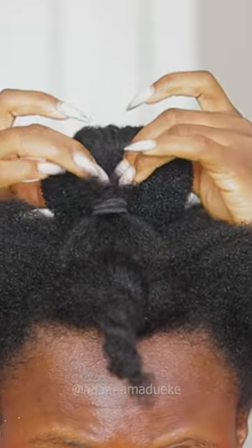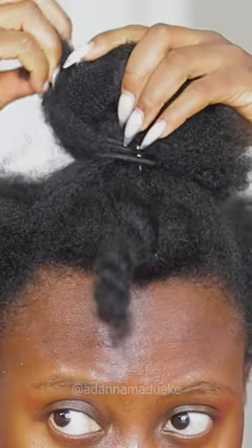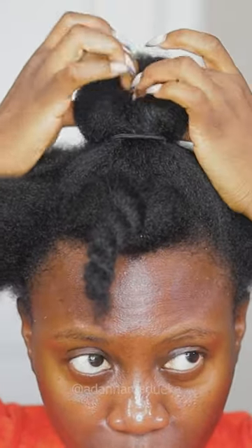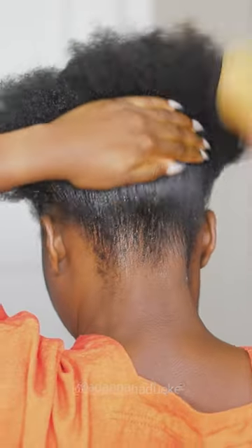The bun was not puffing, so I went ahead to find this sponge that I had in my closet — I don't even know what year we got this — but we used this sponge to create an illusion that the bun looks bigger. Basically adding your natural hair to sit on top of this sponge and folding everything together, secured it, slitted, and voila!